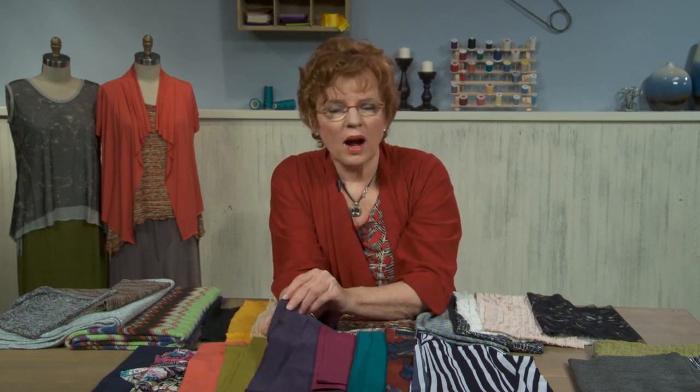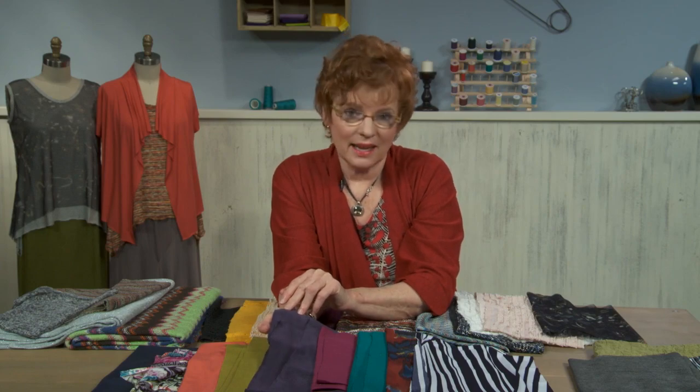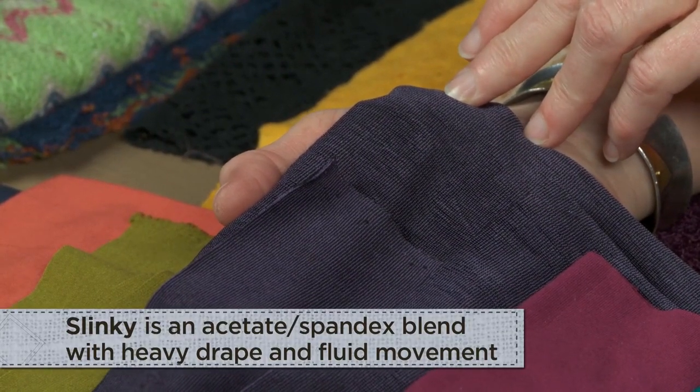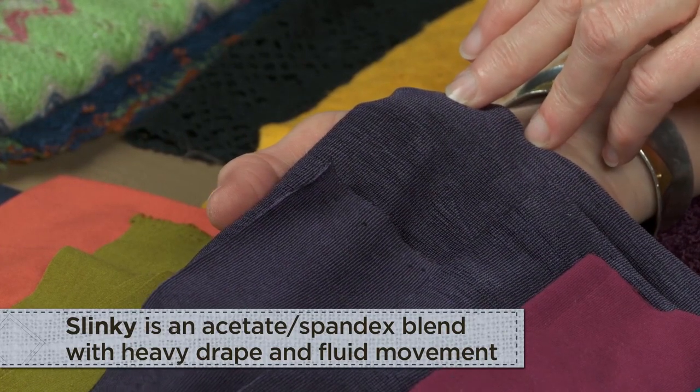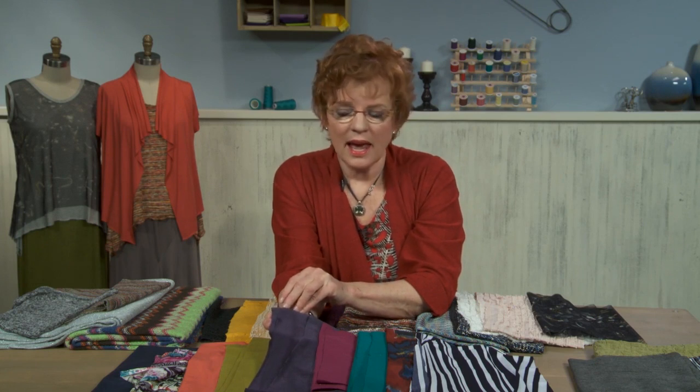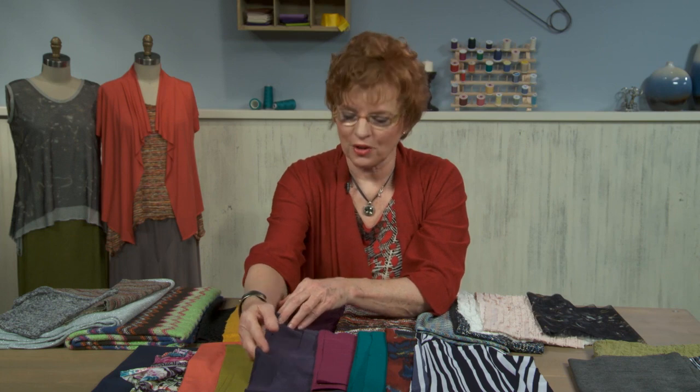One of the fibers that's been around for a while is slinky. Slinky is exactly that — it just slinks all over your body. It's super drapey, very difficult to sew, but it takes off pounds and it's really very attractive on your body. Not quite as in fashion as it once was, and some of them are not as good a quality and they tend to sag and bag, but look for a good quality one and you'll be instantly thinner.